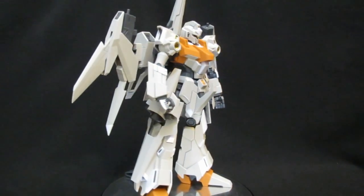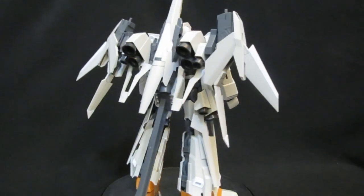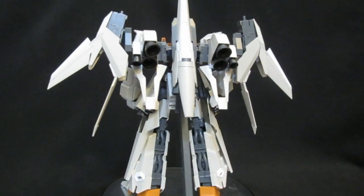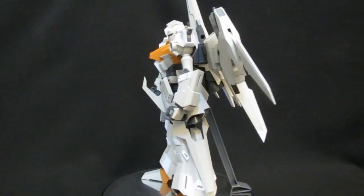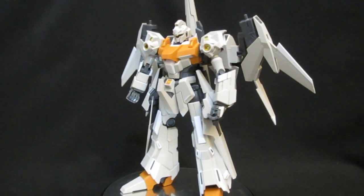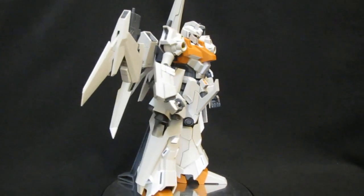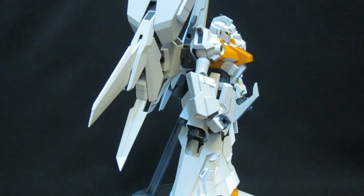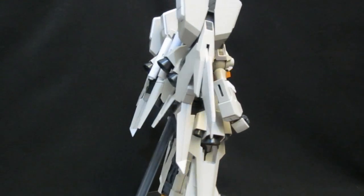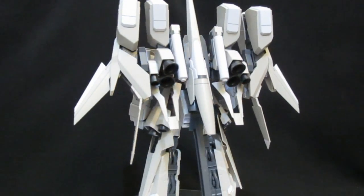Looking at this guy, first impressions: people who say SEED — oh, Strike Freedom, Destiny — you're so unrealistic. Look what they've done with the coolness back here. They've just made it look a lot more machine-like, a lot more militaristic, and definitely right up there in terms of all-round cool grunts. And he's not even fully armed yet. So alphabetical order we go. You might even think he has surpassed some of the SEED and SEED Destiny kits for ridiculousness back there.